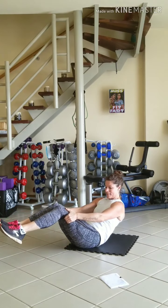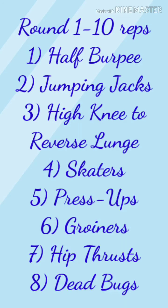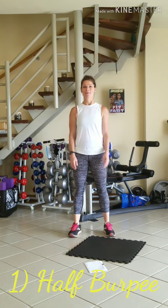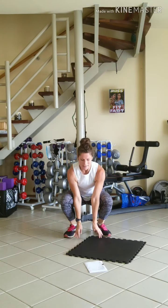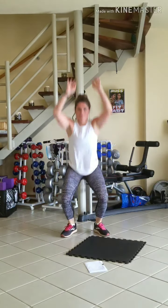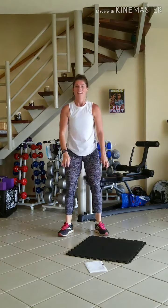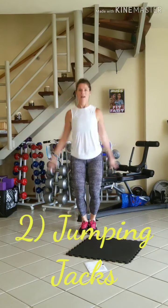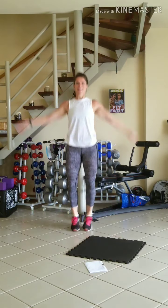Those are your 8 exercises. Let's get started with 10 reps of each. Starting with our half burpee: 1, 2, 3, 4, 5, 6, 7, 8, one more. Into jumping jacks: 1, 2, 3, 4, 5, 6, 7, 8, 9, 10.